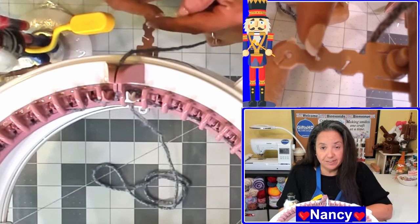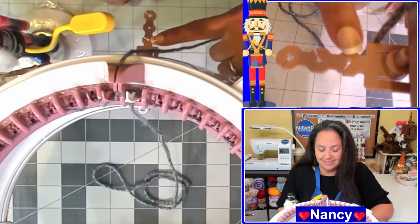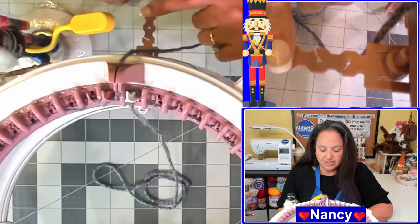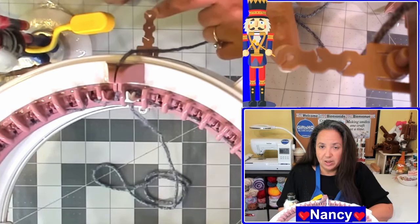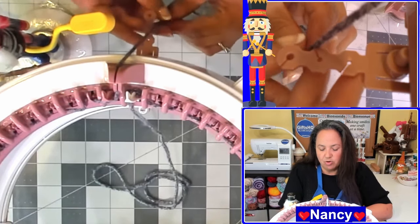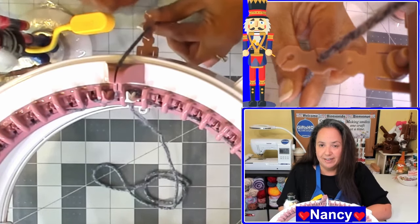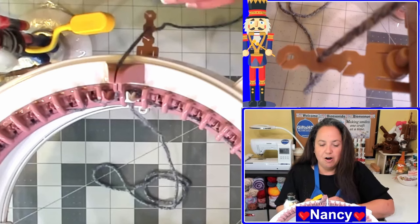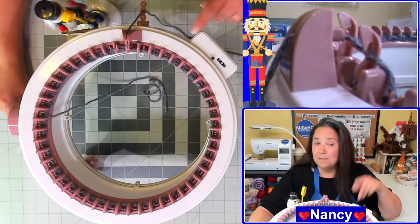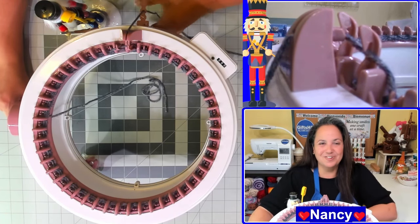So this is what the tension guide looks like on the 48 pin needle Centro. You have three different tensions: the first one closest to the Centro machine is the tightest, the middle one is your medium tension, and the one furthest from the machine is the loosest. I like to keep mine in the middle, so I'll insert my yarn into that middle tension guide. That should keep my tension on my project for the remainder of the cast on process. Before you start, don't forget to set your counter to zero, and then you can just start cranking.